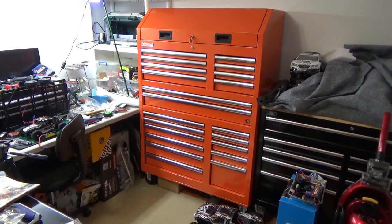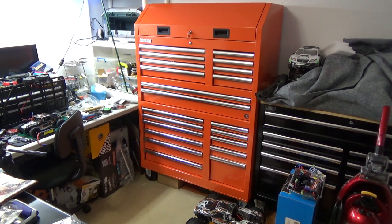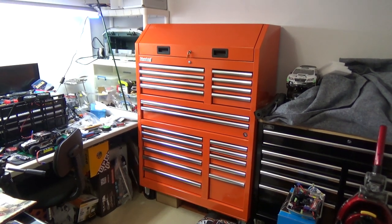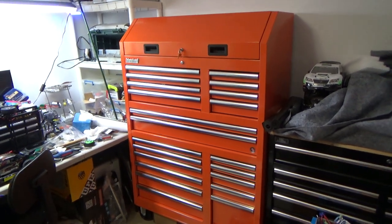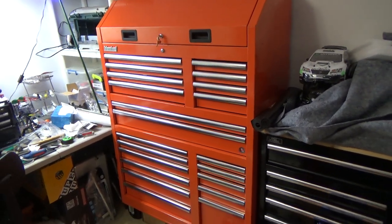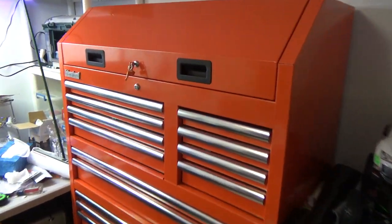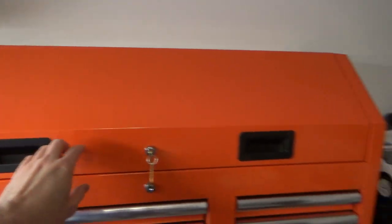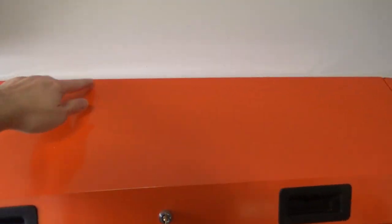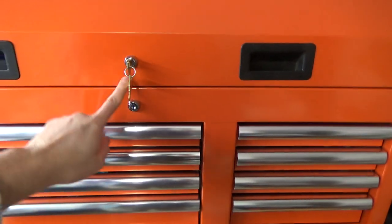I got myself an International toolbox from Lowe's — Home Depot sells these too. It's made in Canada, about five feet tall. It has 20 drawers and a nice big top half that opens up. It's about nine inches deep on top, so there's a lot of room in here. It has locks on it.